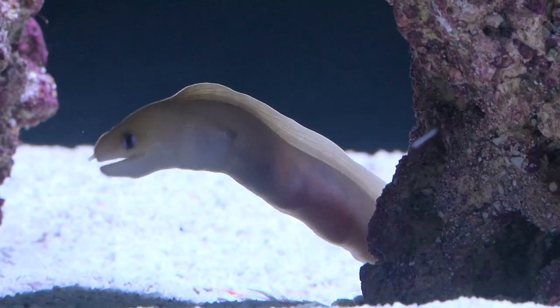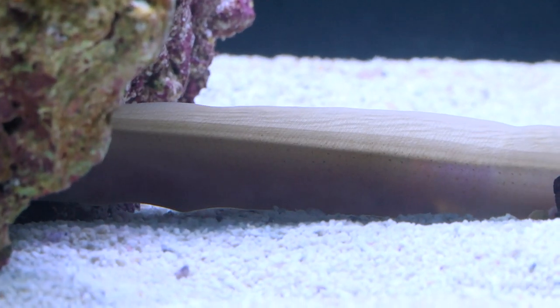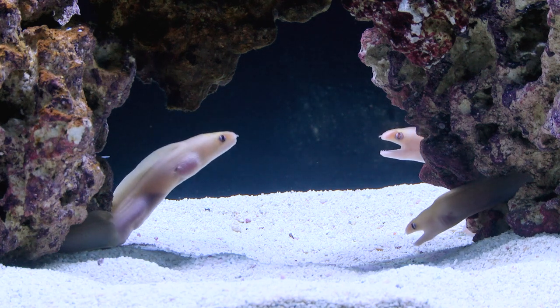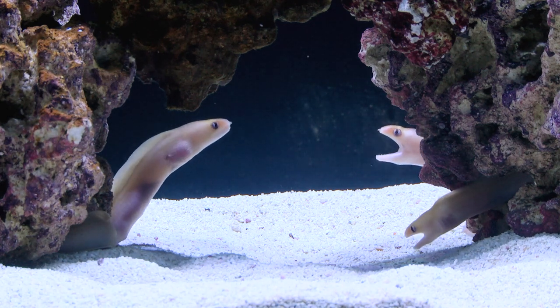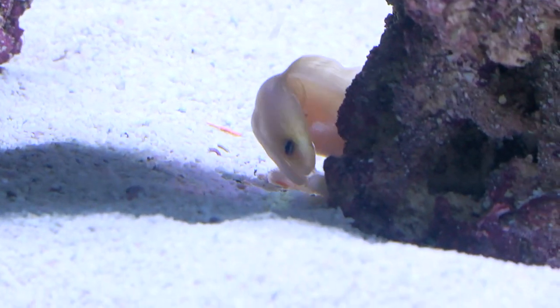Provide plenty of rock for hiding places so the Golden Dwarf Moray Eel feels safe and secure. You can keep them as singletons or multiples. Golden Dwarf Morays are carnivorous and will accept a wide variety of foods once settled in and acclimated.